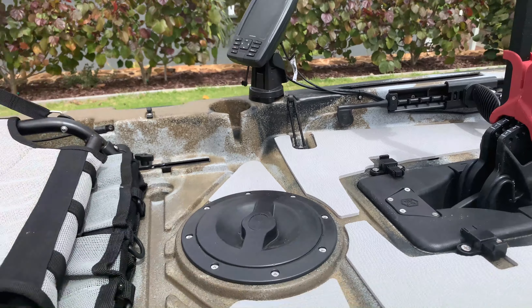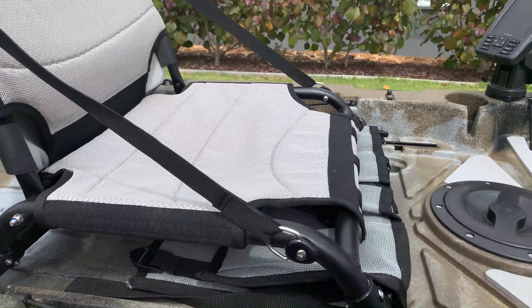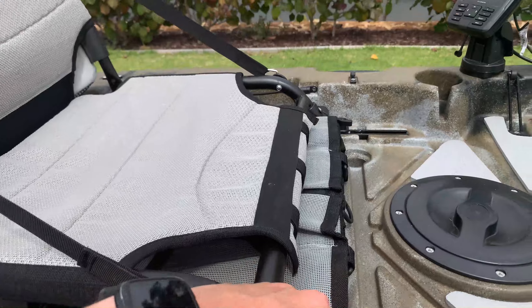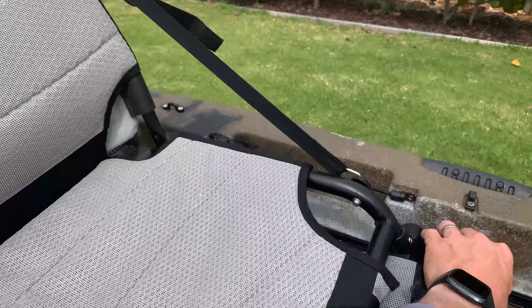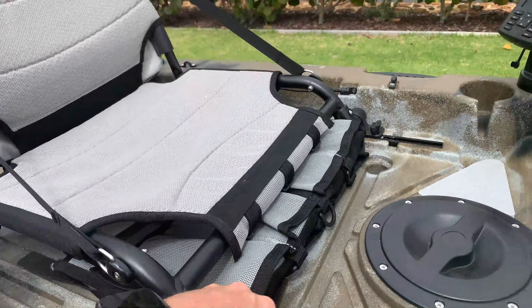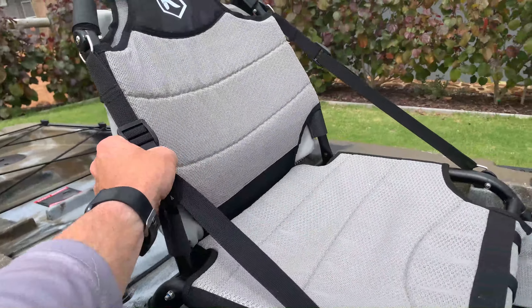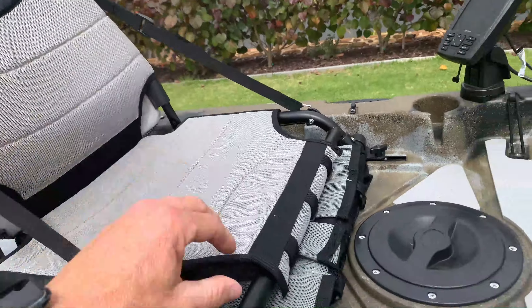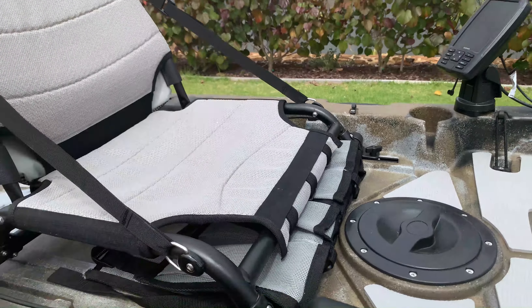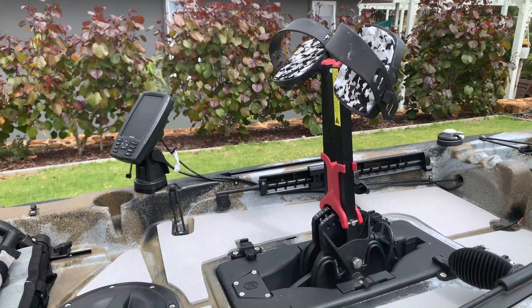Another thing different from the Next-Gen 10s and 9s is the adjustable seat. The seat itself is the same, which is an awesome seat — I find them really comfy — but this one's adjustable. It clips in here and the whole seat moves forwards and back, locking in place wherever you like. That's good because you've got the pedal system and not everyone's legs are the same length.